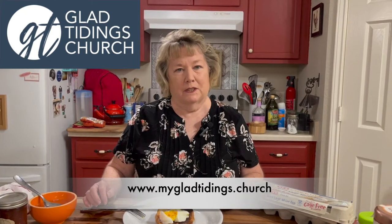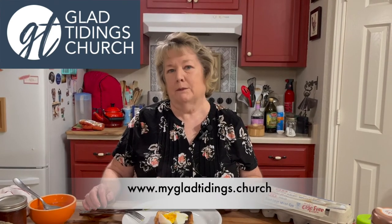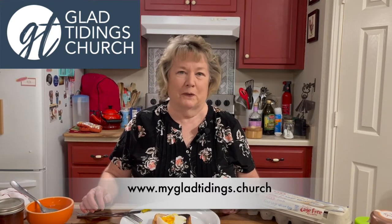This morning is Sunday. If you don't have a place to worship, always remember Glad Tidings has five locations in Central Texas — the link is below. Please come join us at one of our churches, we would love to have and welcome you. God bless and have a beautiful week. Bye-bye.